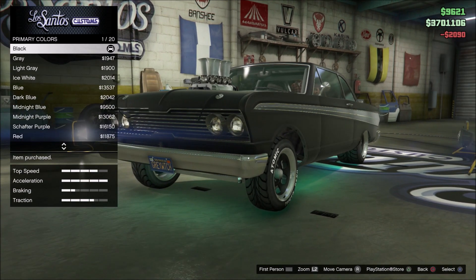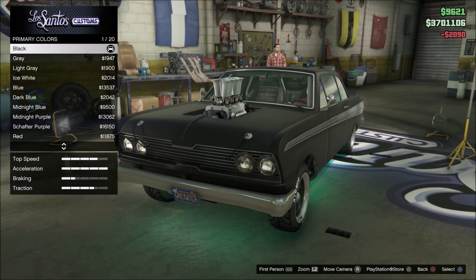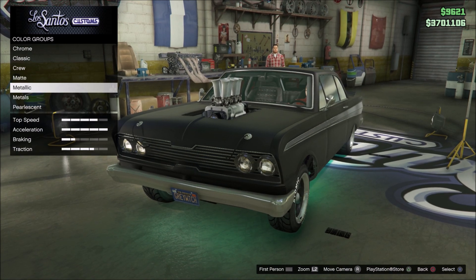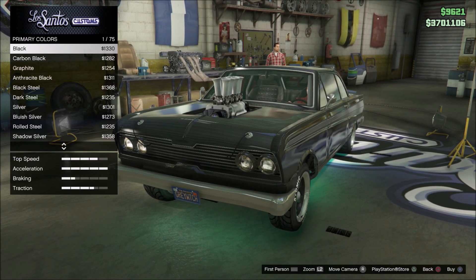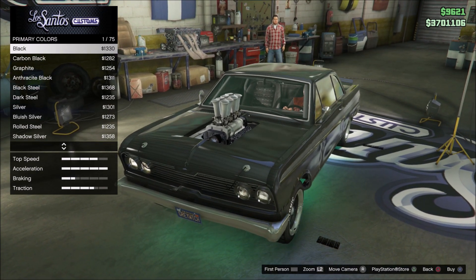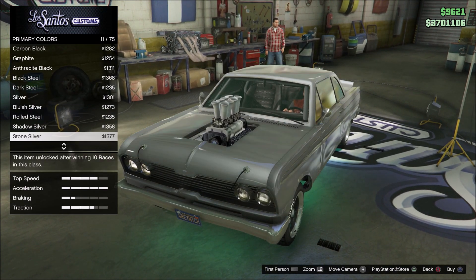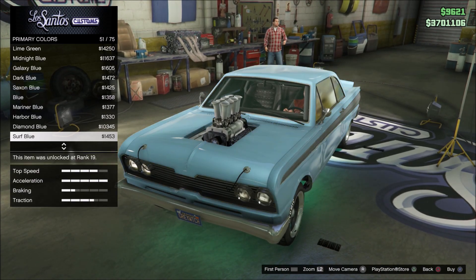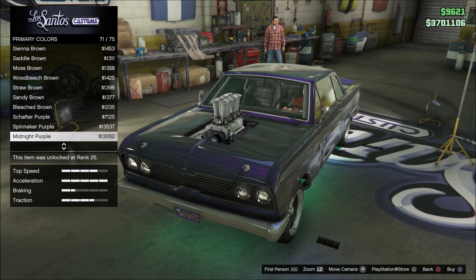Once you've got that purchased, all you have to do is back up and go to the metallic section. Now before, all you had to do was just sit here and wait a couple seconds on black or whatever color it popped up on. Now you actually have to physically scroll through the colors — just run through all the colors one time until you get all the way back around and you'll be fine.